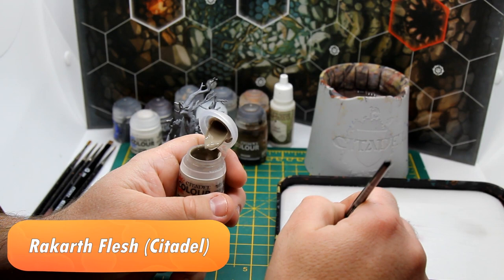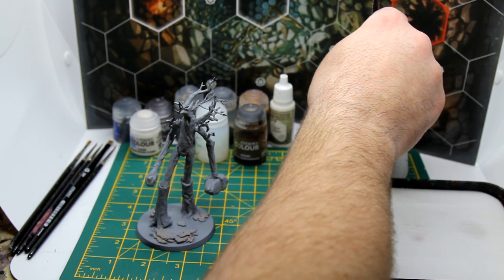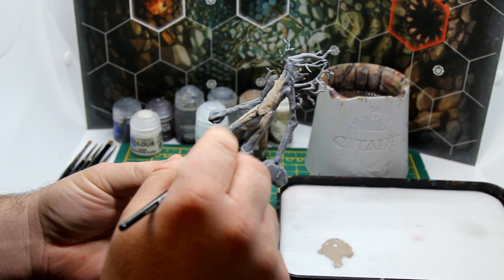We're going to start by base coating the entire model in Rakarth Flesh. Grab a big old nasty brush and get painting. Obviously if you've got access to an airbrush you'll have time to paint, make a cuppa, and then maybe the rest of us brush peasants will have caught you up. Rakarth Flesh gives us a really nice organic greyish tone that we want for our pale bark, and we want nice coverage so it's going to take multiple thin layers.